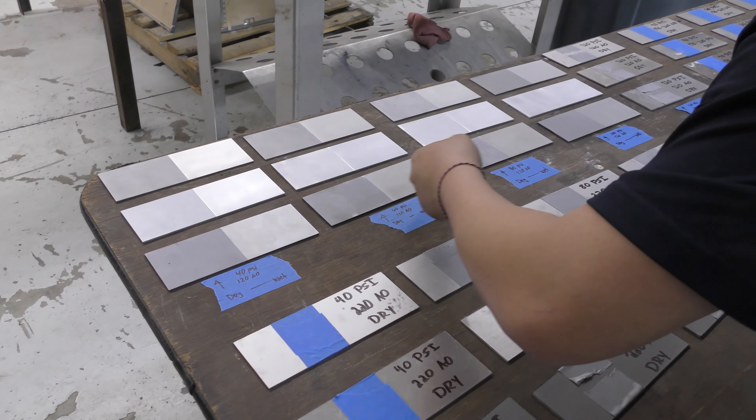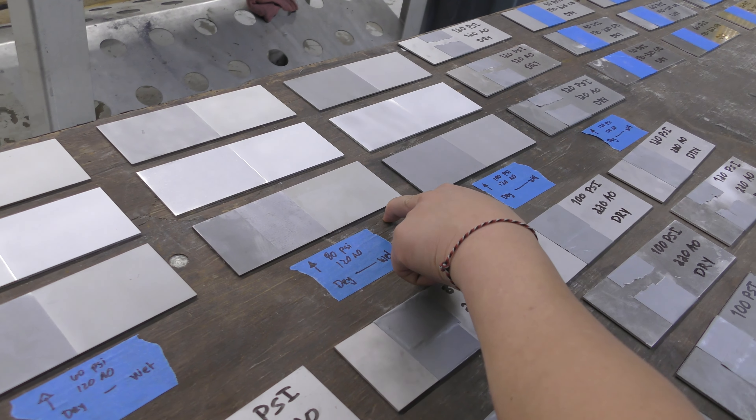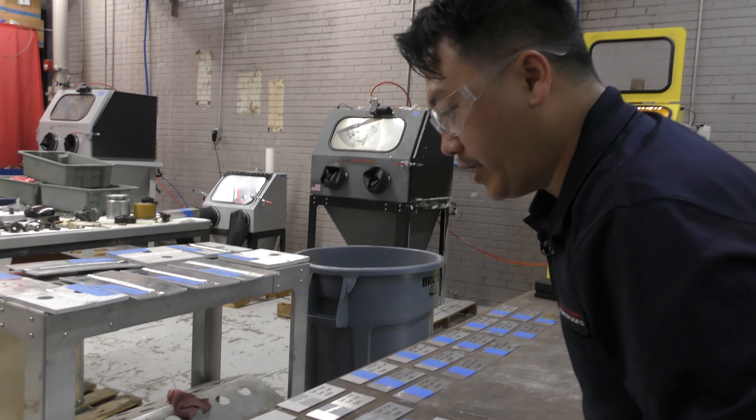These are starting to flash rust — the carbon steel. I just did this one like 10 minutes ago and it's already starting to flash rust. That's the only downfall about carbon steel: they rust pretty easily.